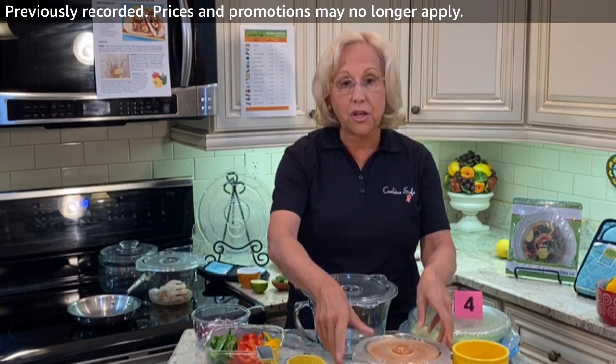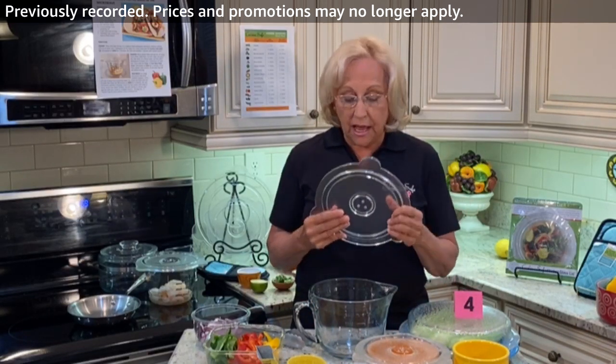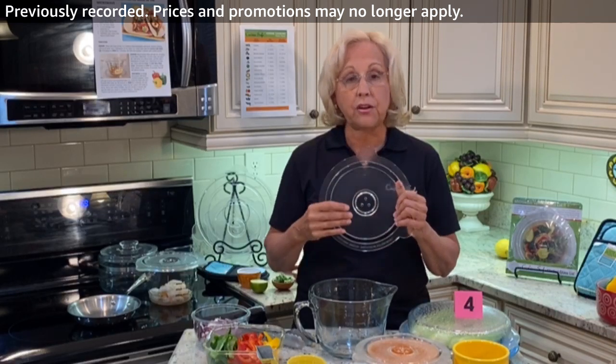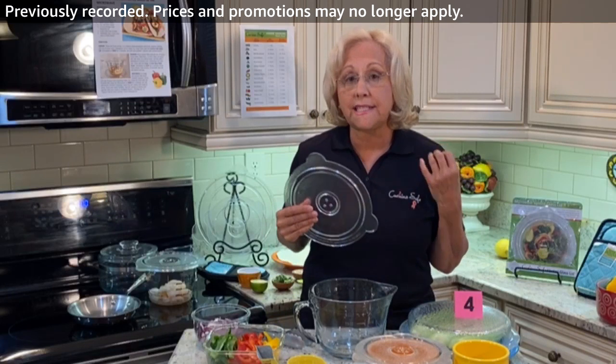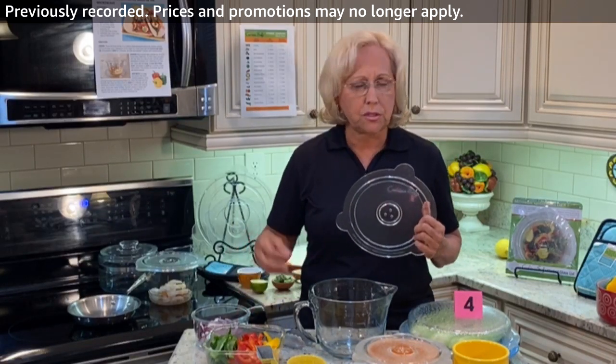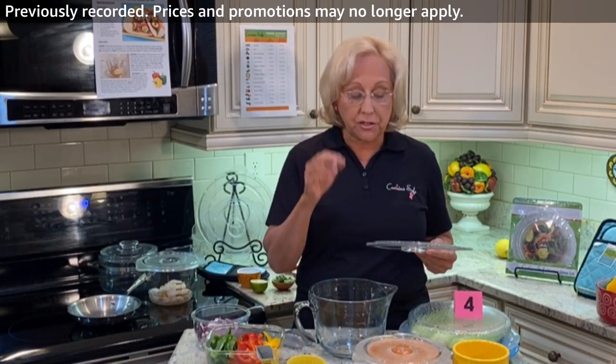I'm going to get started and use my products. There's the eight and the nine inch lid — these are all-glass lids I invented and they have a vent right here. They're steaming lids, so I'm actually going to steam the shrimp and all the vegetables. It's a super healthy way to eat.